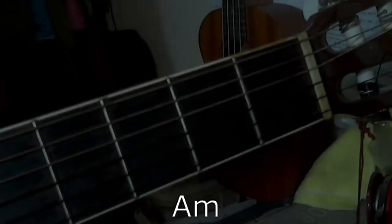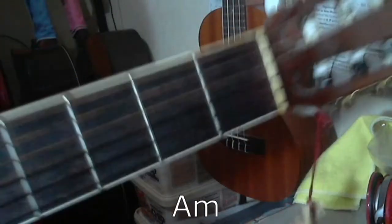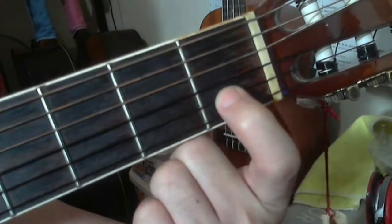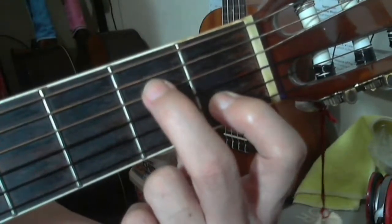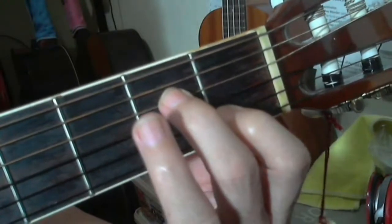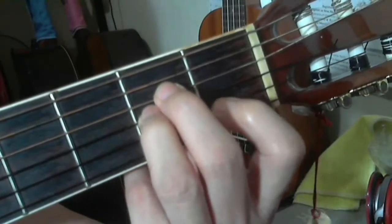A minor is another minor chord. For A minor, you have your index finger on the second string at the first fret, your middle finger on the fourth string at the second fret, and your ring finger on the third string at the second fret. So for A minor you have three fingers being used.